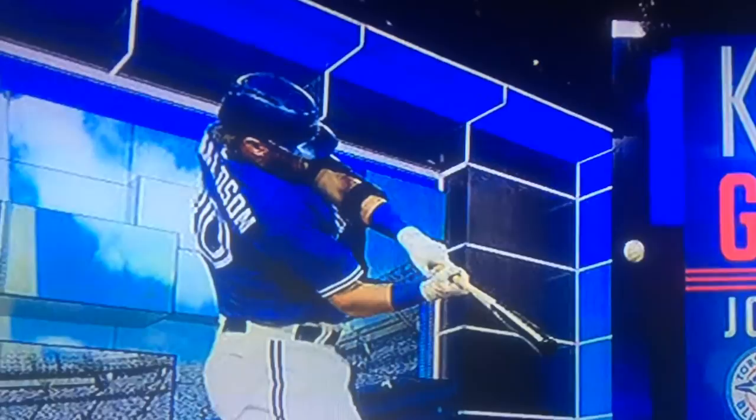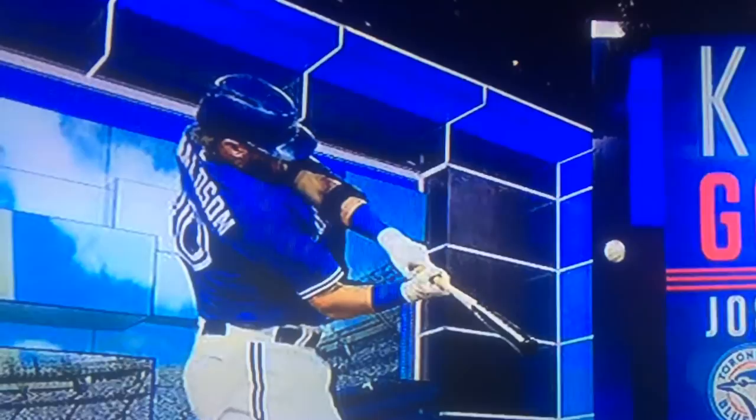Palm up, palm down — hand position. Top hand is just along for the ride. Bottom hand drives knob to the baseball. Elbow, knob, and barrel in a straight line. Top hand palm up, inside 90 degrees.